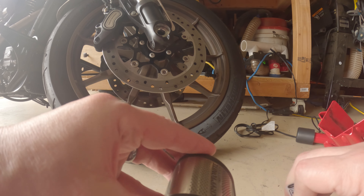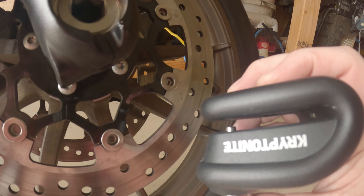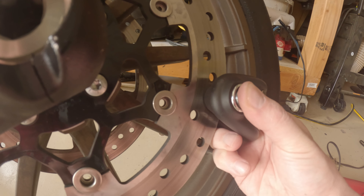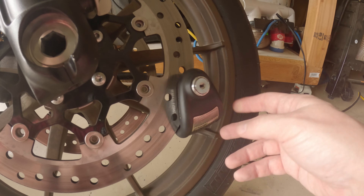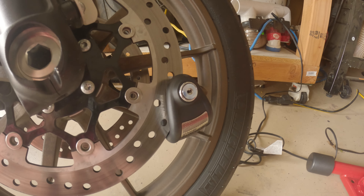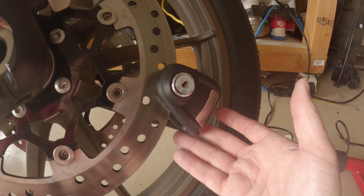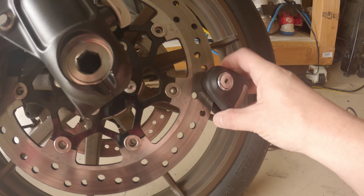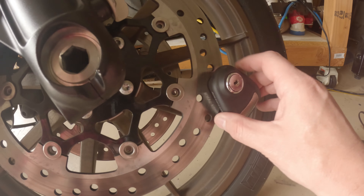Let me show you real quick how it goes on the bike. You've got the little piece here — basically you just get it on the disc like that and now it's locked on. If you forget about it and roll off, it's going to hit your caliper or your fender and chip the paint, so really try to rig up some kind of reminder on your handlebar.